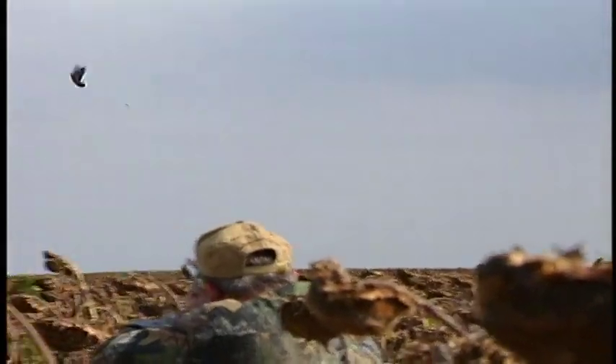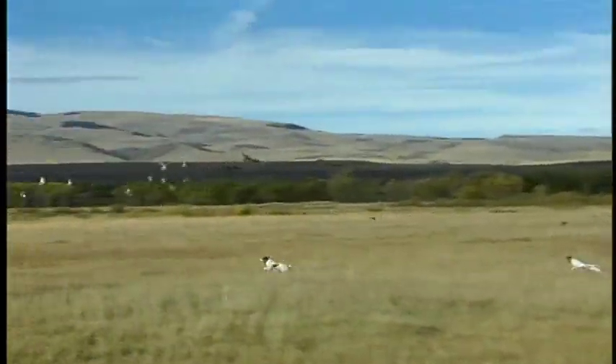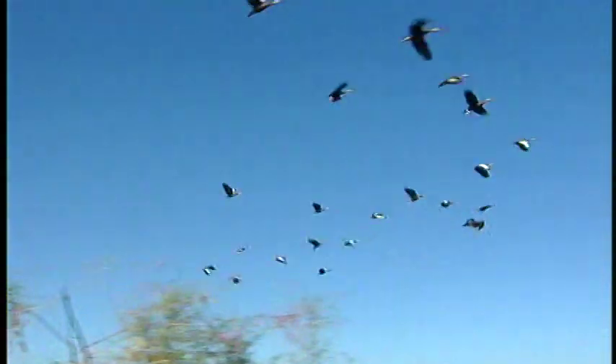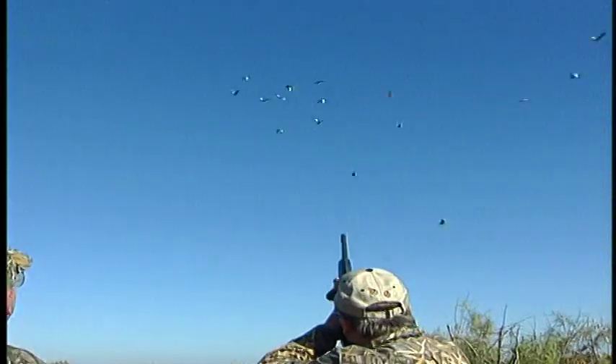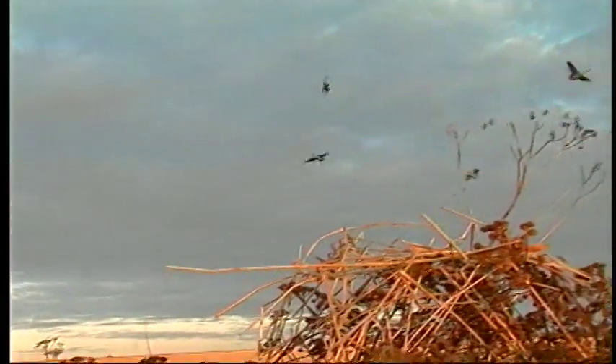For generations, sportsmen have ventured afield to hunt the wide variety of game bird species found around the world. Each of these bird species can offer the wing shooting enthusiast a number of challenges. They come in different sizes and they fly at different speeds. Some are shot flushing, some decoying, and some passing, and many are simply shot at and missed.